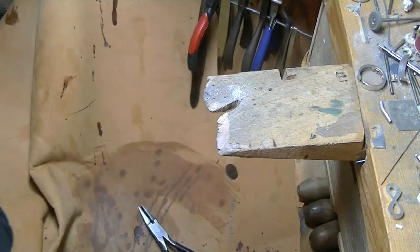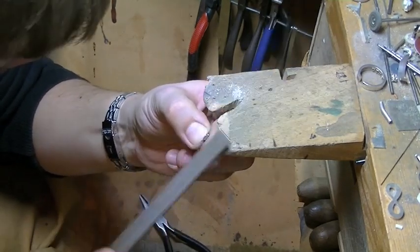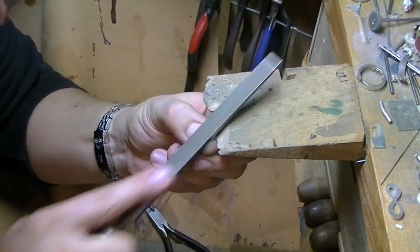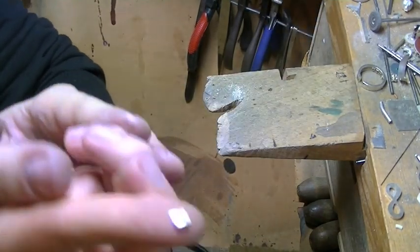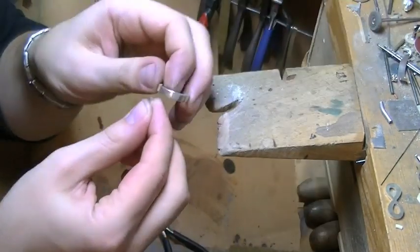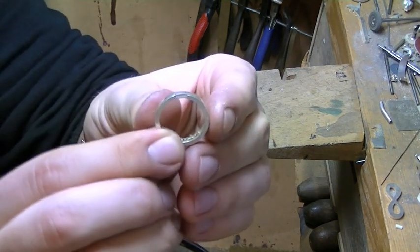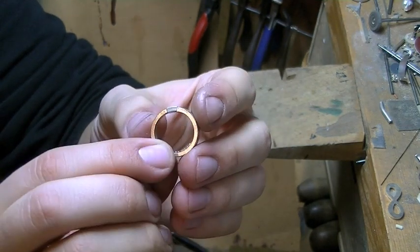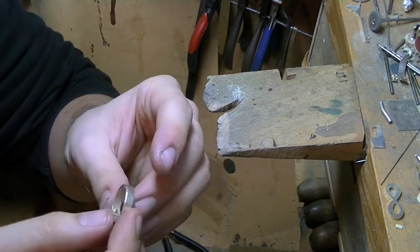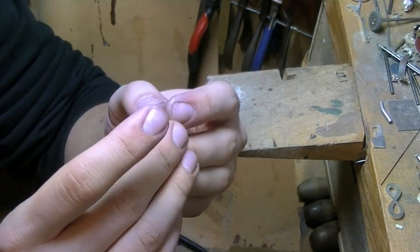Now I'm just going to fold this up so it's a bit straighter. It's slightly curved. We're going to put it in here. Now what I'm going to do is put some binding wire around this, because when you heat the metal up it's going to move, and the piece you put in is going to move as well. So we want to keep it all in place.